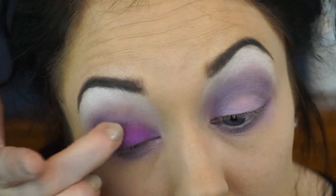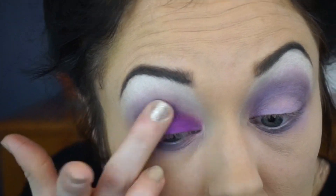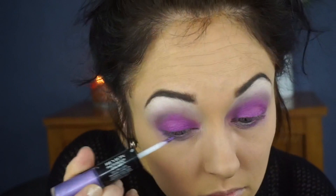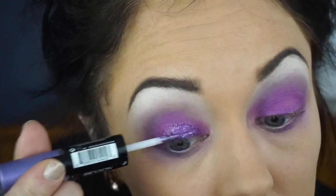Now I'm going back to the Fantasy Makers palette using the purple color, and I'm just going to use my finger again to apply that all over both lids. I'll be using Tony and Tina eye glitter and also this Revlon Photo Ready Eye Art pen — it's basically eyeshadow on one end and a glitter gel on the other. You're just going to want to pat your eyelid with that purple gel glitter.